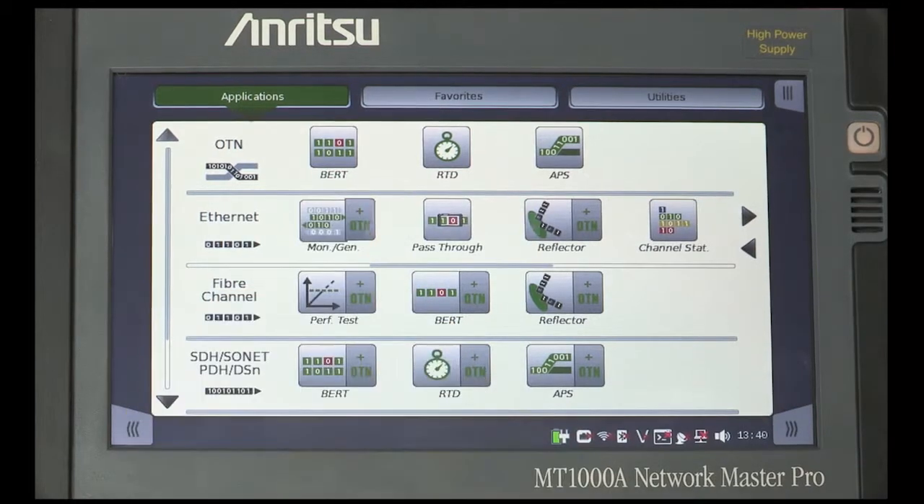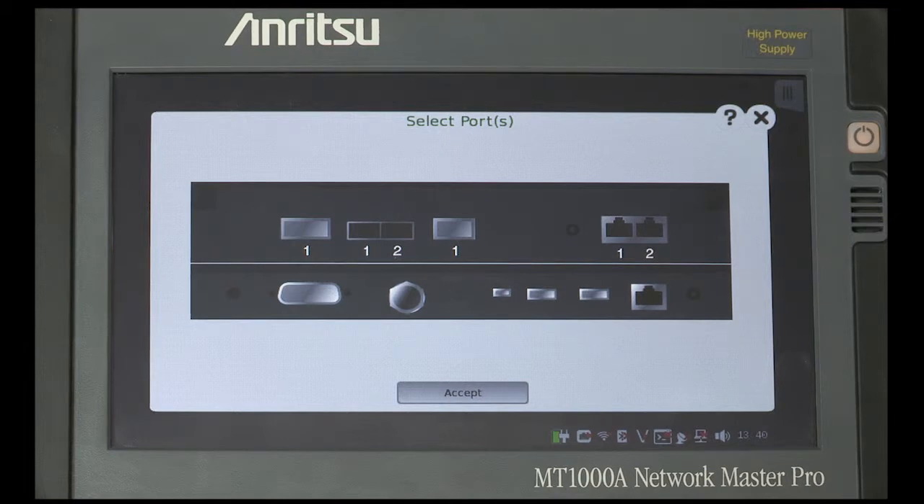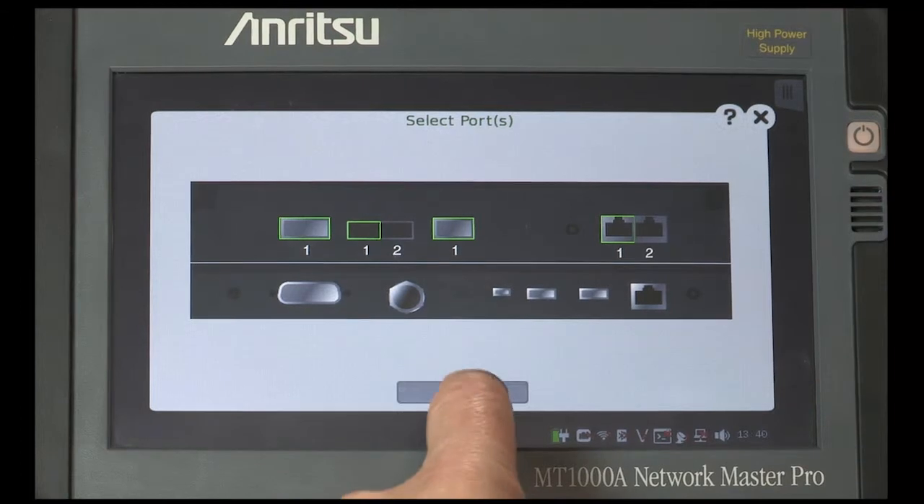press the left-hand side of the Ethernet BERT icon. Both the CFP4 and QSFP28 transceivers are located in Channel 1 sockets. At this stage, you can select any port 1 from the Setup screen, then press Accept.